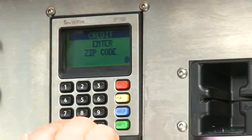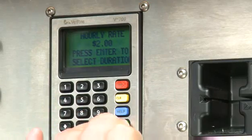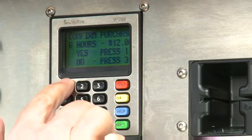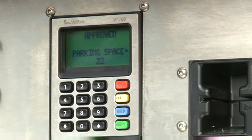The driver enters the zip code associated with the card's billing address, then selects the number of hours desired. The hourly rate and total is displayed, and the driver need only confirm his or her selection to start the unit. The cost is less than the per hour cost of idling.